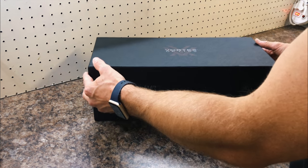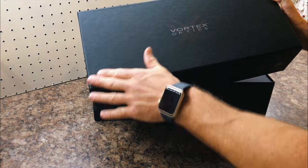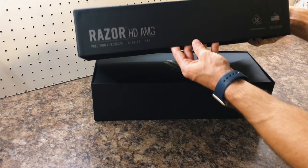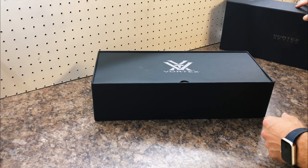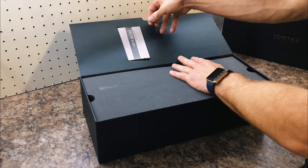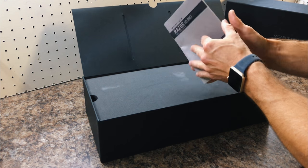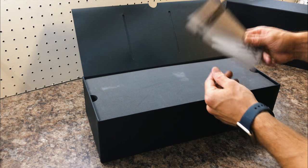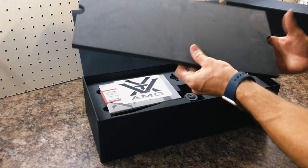I've briefly gone through the contents. First of all, a super nice box — very nice by Vortex as always. Inside we have a little flip cover, the all-important manual that no one ever reads — I might just go through the reticle section. This scope is in first focal plane, and there's a little foam cover pad to protect it.